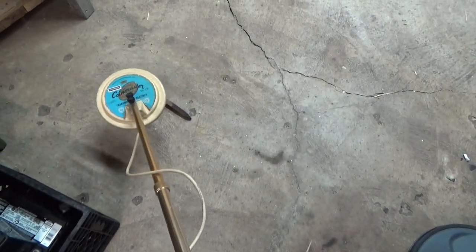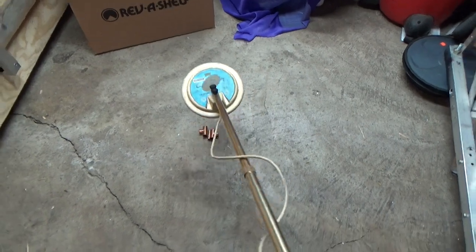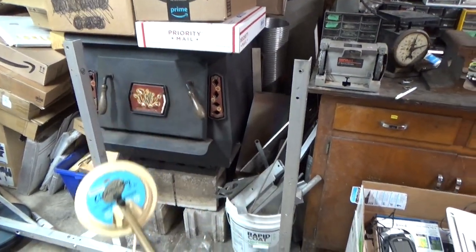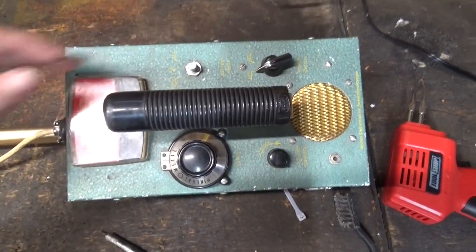It's not picking up this. Maybe it's picking up the copper. Put it right on the stove and it does pick it up. Alright, so this seems to work, but let's see if we can replace this missing knob.